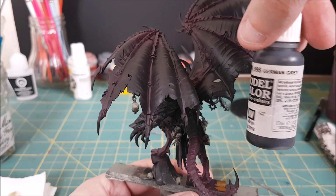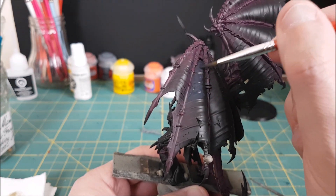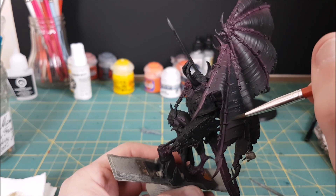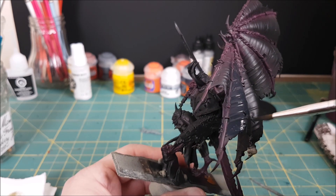Now for the wings. I envisioned a black-winged monster when coming up with these colors, and my favorite quote-unquote black is German Grey. It's super dark, but not so dark that you can't shade it down a bit, and it's also very matte, which is nice. I'm painting all of the webbing with German Grey — just one layer should be enough to cover up the mess made by the dry brushing.